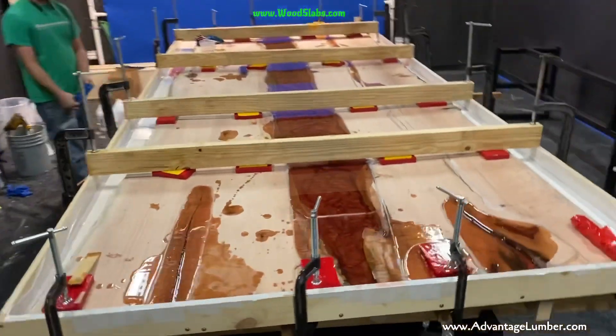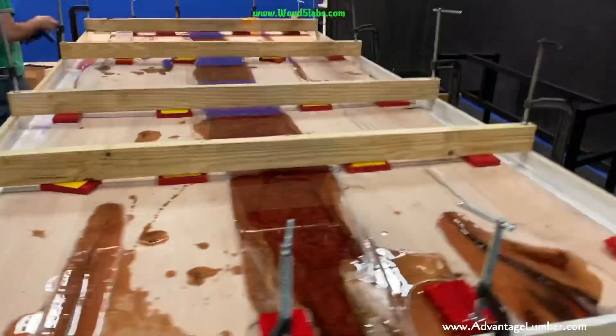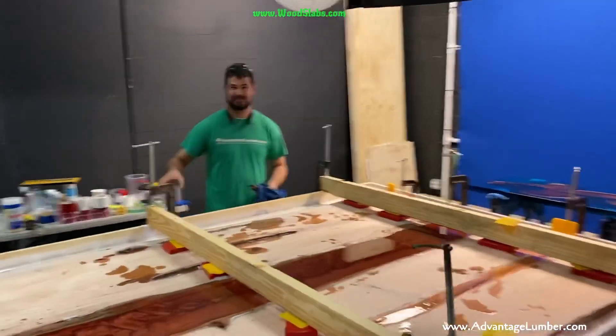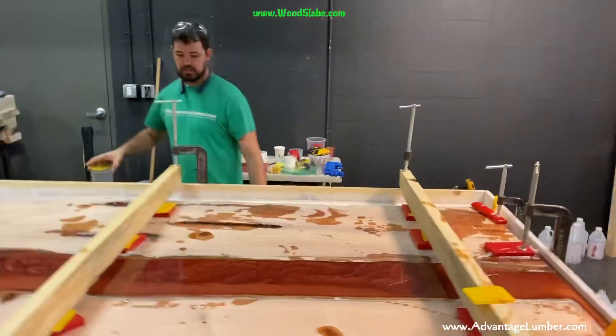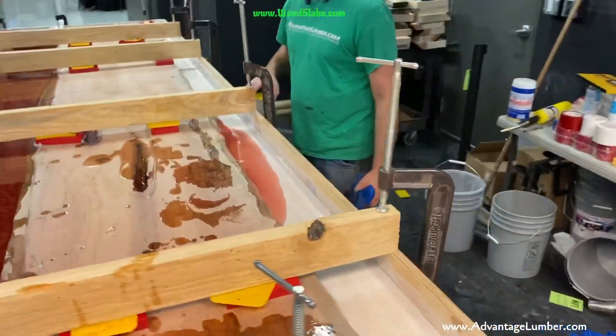Pouring an Australian lacewood river table with live edges on the outside edges with Nick and our Sarasota Florida sawmill. Nick, you had a little leak today? Yeah, we had a little leak but we filled it up with some caulking and hopefully it took care of it.